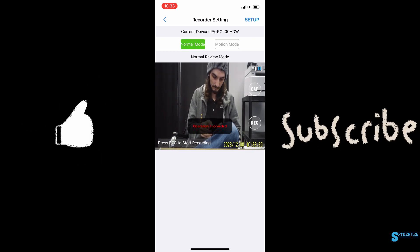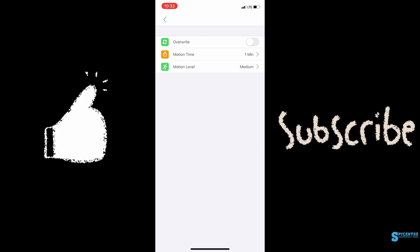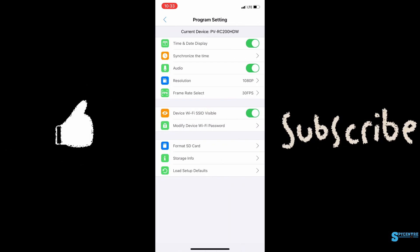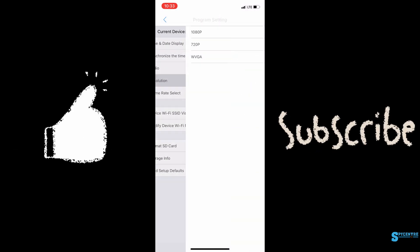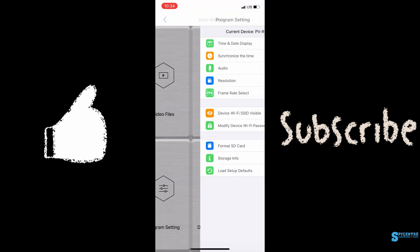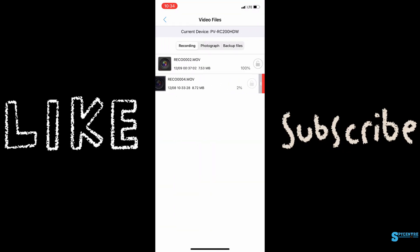If we hit the little setup button in the top right, you get a bit more flexibility with motion settings and time intervals. And then in the program settings, we have time and date setup, resolution, frame rate, and the ability to format the SD card — whatever's needed.